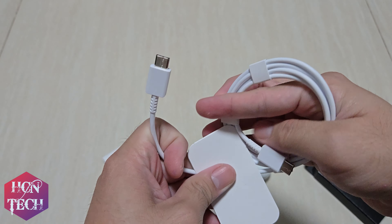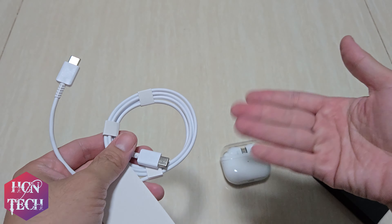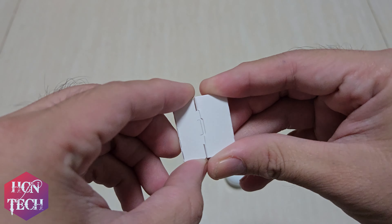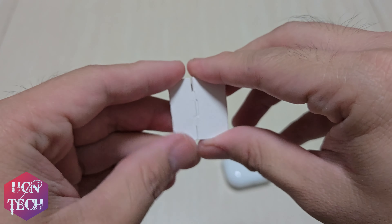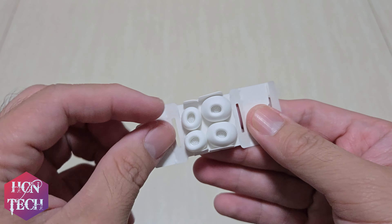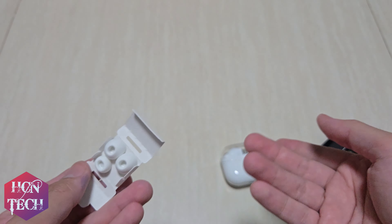Both ends are Type-C. I think it's great that it has the same color as the Buds. Here you've got the extra tips — yes, two pairs of extra tips. I think it's the large one and the small one. The medium one is the default that they put in the Bud itself.